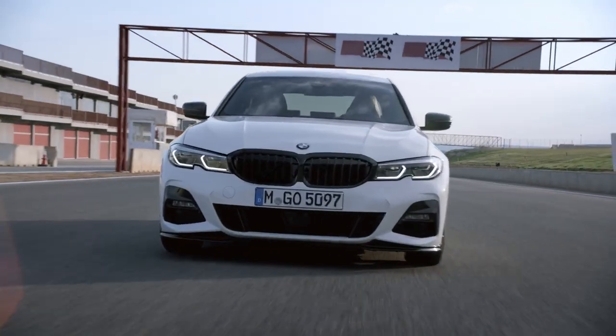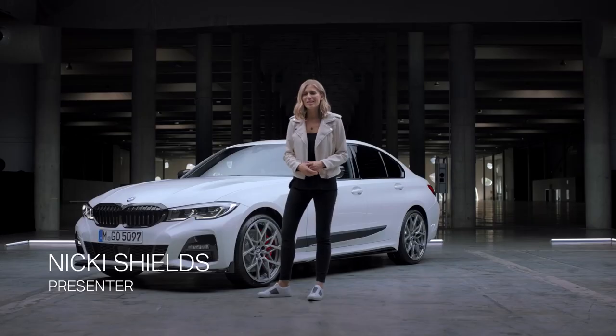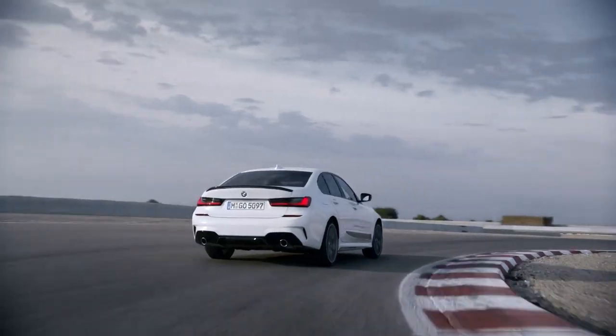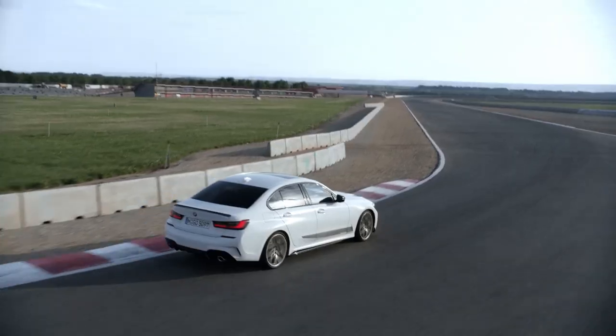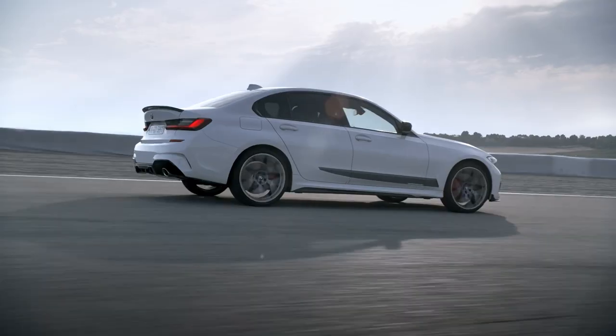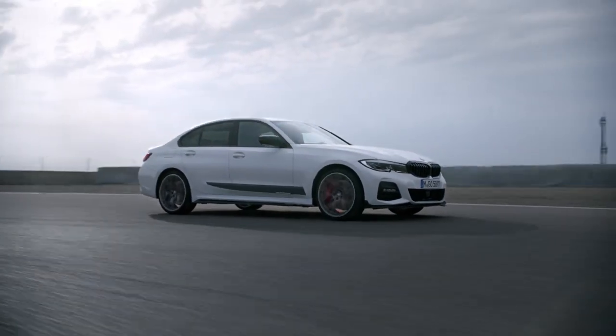Let's start with the front and the M Performance splitter, which gives the 3 Series a much more aggressive look. Like all M Performance parts, it's been tested at wind speeds of up to 300 kilometers an hour and is designed to significantly improve airflow and aerodynamics.